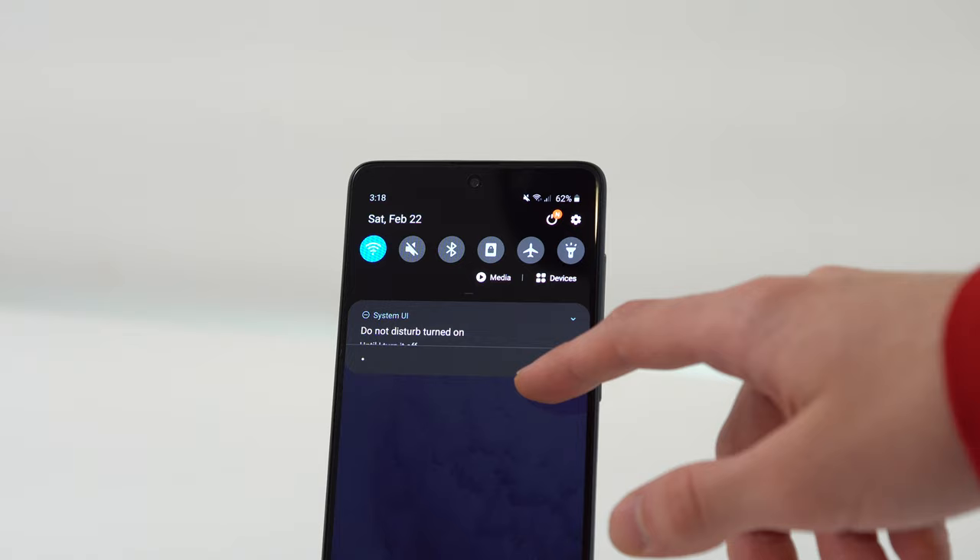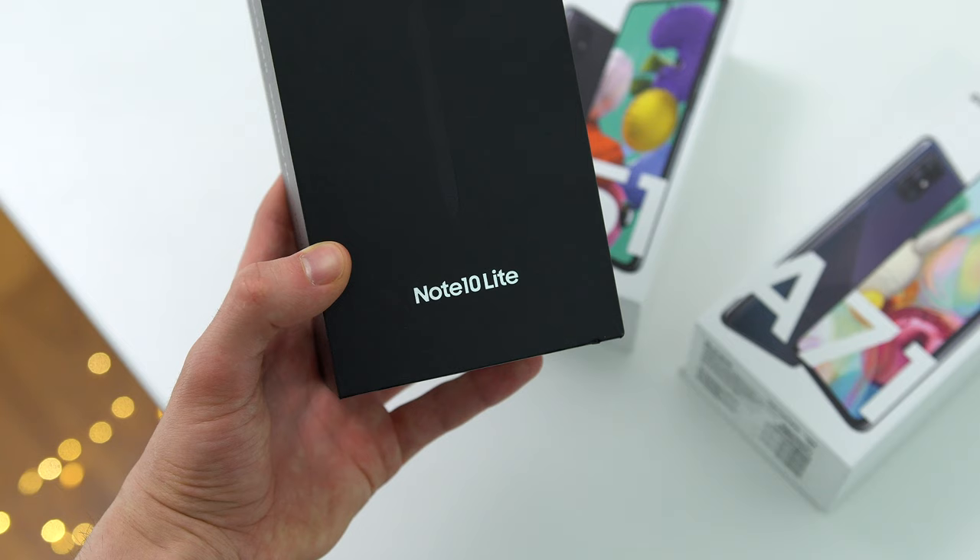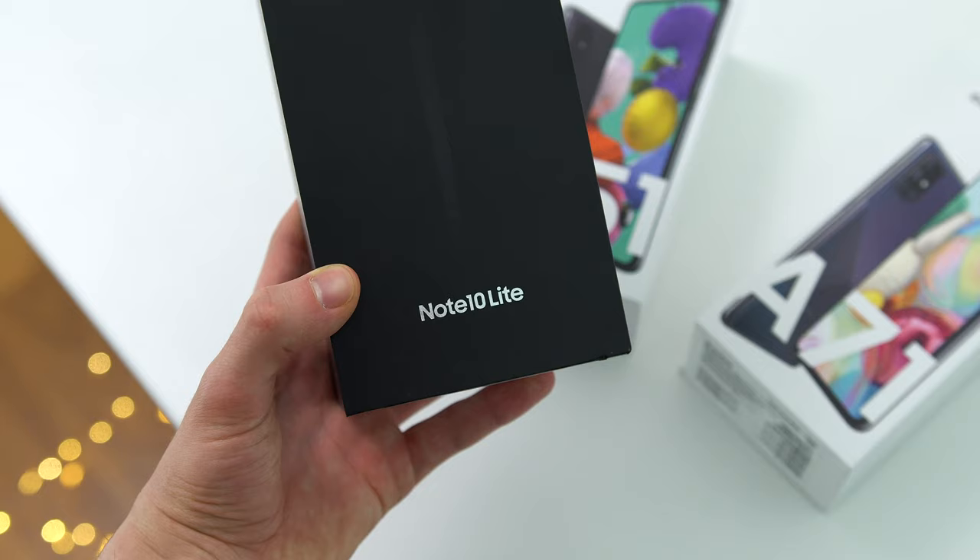I just happen to think that the previous generation phones are already good enough, and if you don't share my opinion, you're best off skipping the entire budget series and just getting a flagship or the Galaxy Note 10 Lite. Personally, I had already decided on keeping the A51 for myself, but now that we're wrapping up the A71 review, I'm honestly going to keep both — and the comparison of these phones is going to be one you do not want to miss.